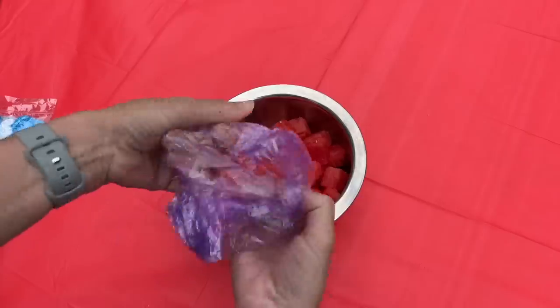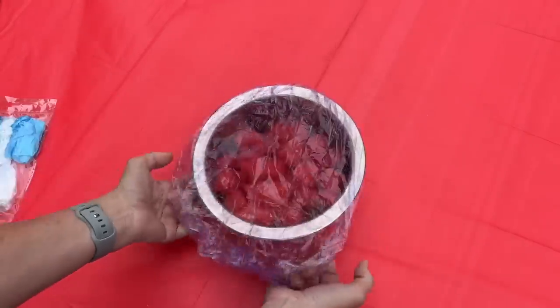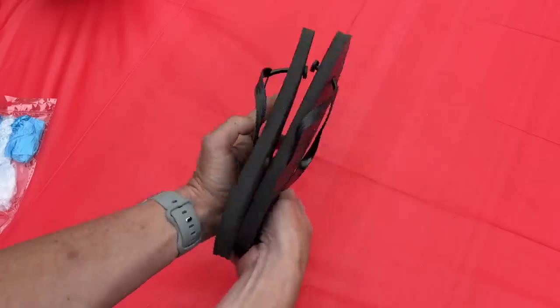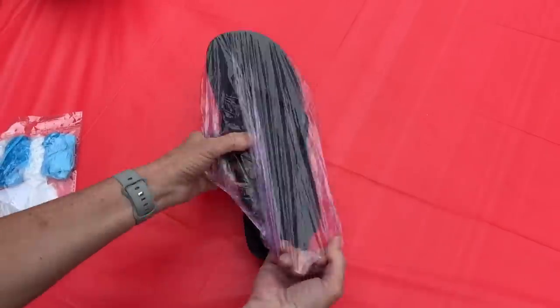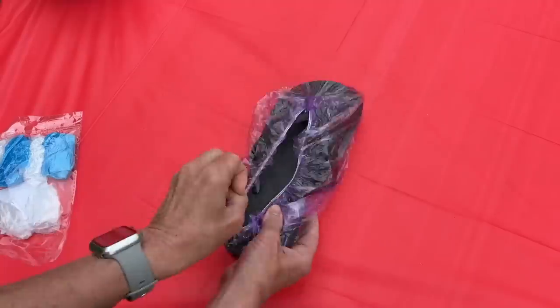Grab some shower caps and use them to cover the top of your food to store it. You can also put them around your shoes to keep your shoes together and keep the dirt out of your tent and car.